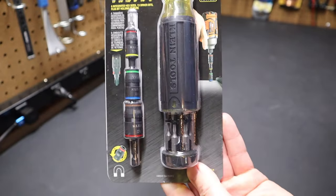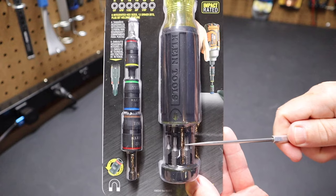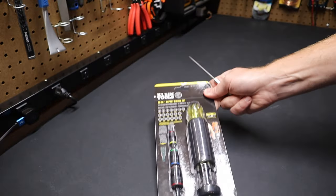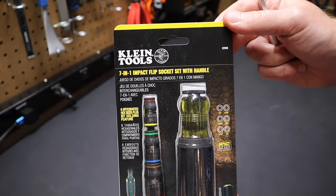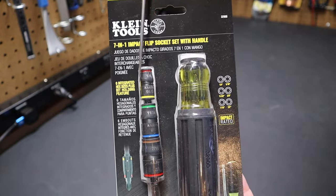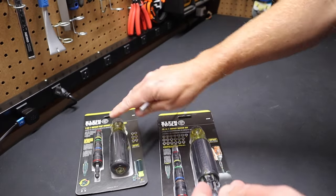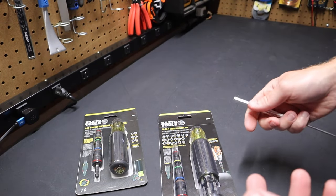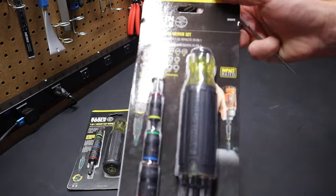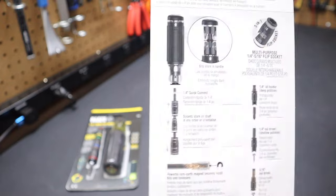You can see here that they have a socket set that can be attached to your impact — I'll show you that in a minute — and they also have a bunch of bits in here. So it's really a combination of two tools: the 7-in-1 impact flip socket set that they came out with some time ago, and the 14-in-1 screwdriver that I've done a review on and had some problems with right out of the box. So they've now combined those two tools into this 20-in-1 driver set.